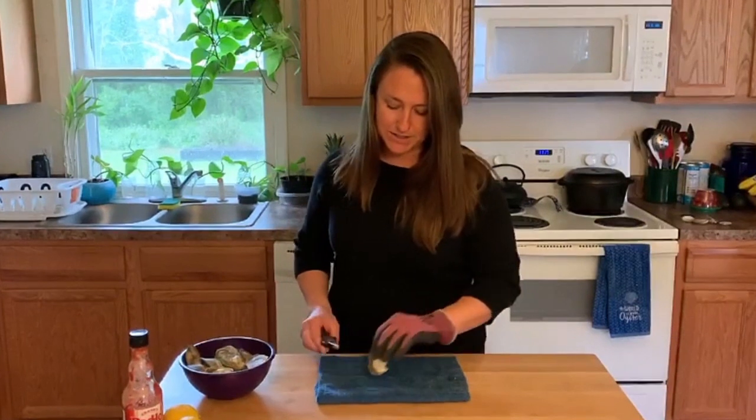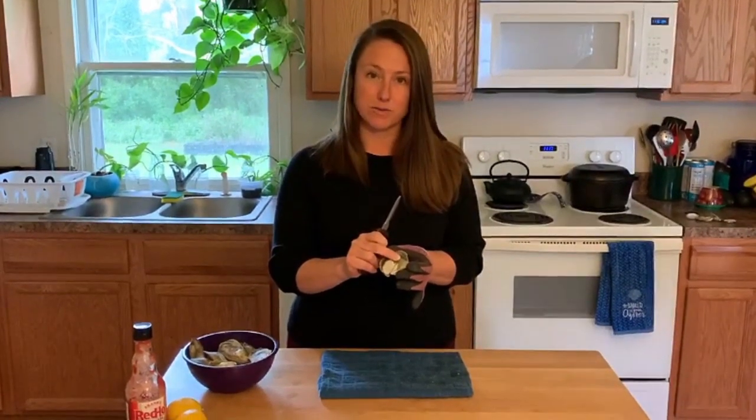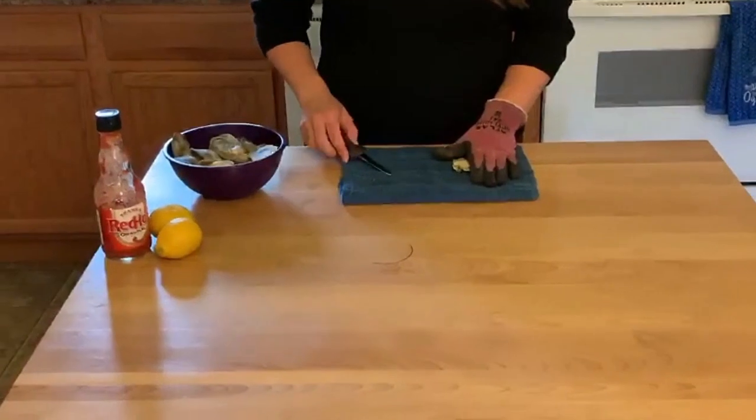When we're shucking an oyster what we're actually doing is we're releasing and severing a muscle that's holding this oyster closed, and that muscle sits right about here on the oyster. To shuck we're going to set our oyster down on our towel and we're going to hold it down nice and tight.